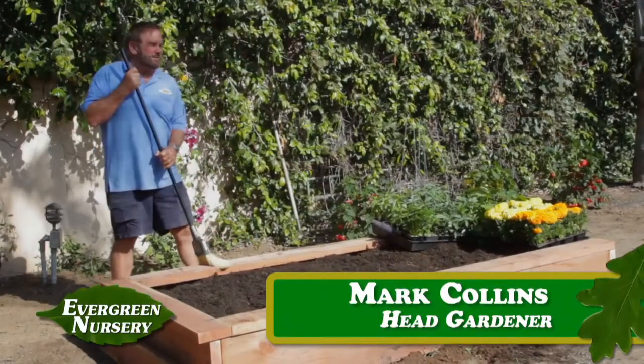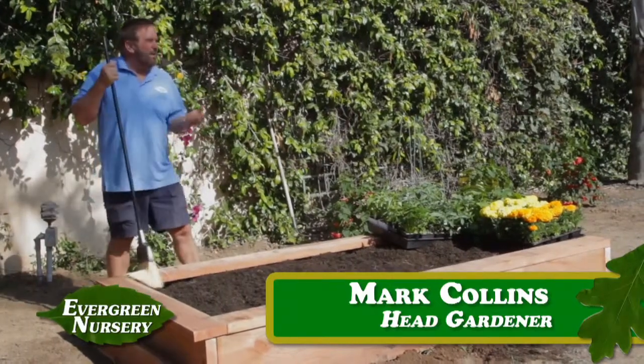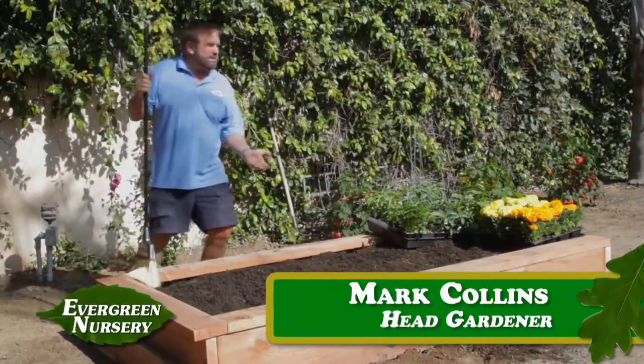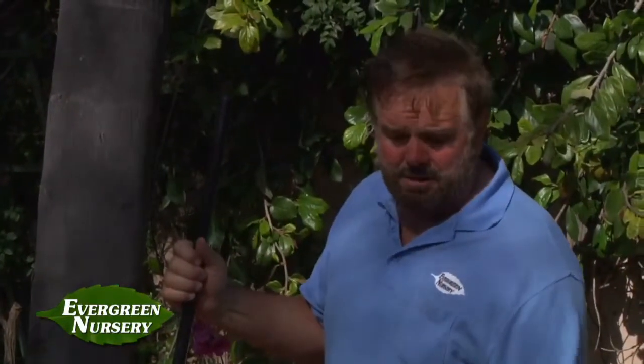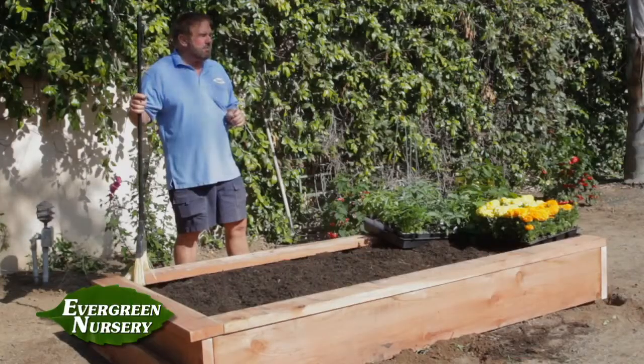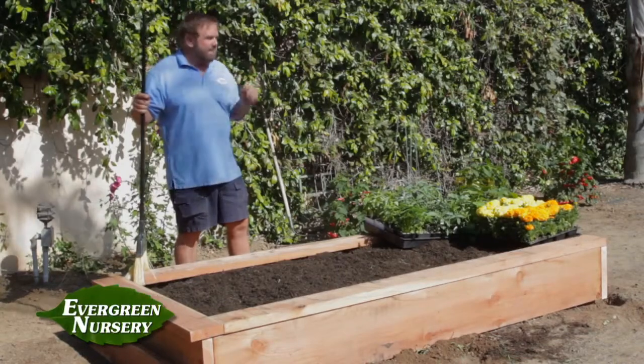Well, we finished our garden box. Now we sweep up and now comes the fun part — we filled it with great soil and now we get to decide what to plant. For a narrow little garden box like this four by eight, we probably shouldn't plant anything that's a great big vining plant like a watermelon. Maybe not a cantaloupe, but it's a great place for herbs, a great place for tomatoes, a great place for bell peppers — and you might want to throw in a few flowers just so it looks good. So let's get started.